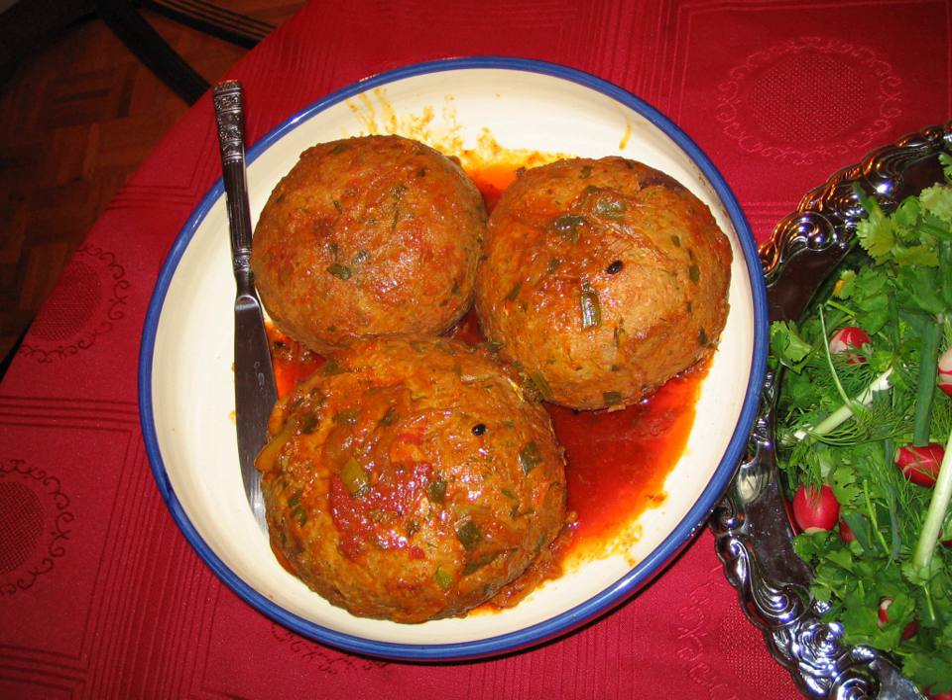Kufta Tabrizi, also known as Tabriz Koftesi, is an Iranian meatball recipe originally from the Azerbaijan region of Iran, from the city of Tabriz. The dish normally includes a big meatball with meat, rice, yellow split peas, herbs, and other ingredients. Its juice is served in a separate dish with shredded sangak or lavash bread before the main course.